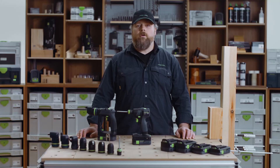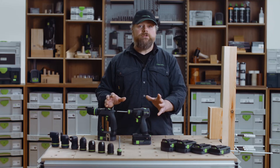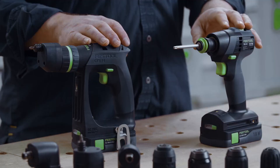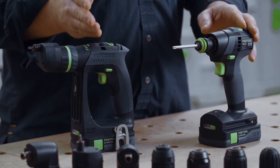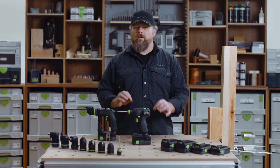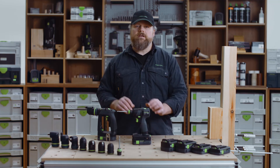So you have watched our introductory video on the TXS and CXS 18 drill drivers and you absolutely love them, but you just can't decide on which model to go for. Is it the T or is it the C shape? You are watching the right video. By looking at the differences of each drill driver in detail, hopefully we can help you to decide.